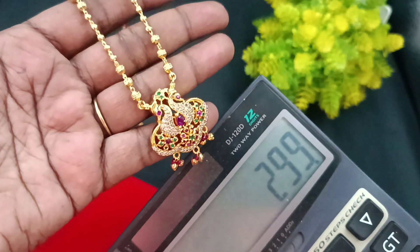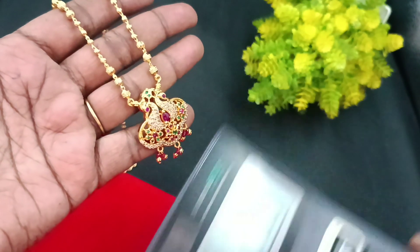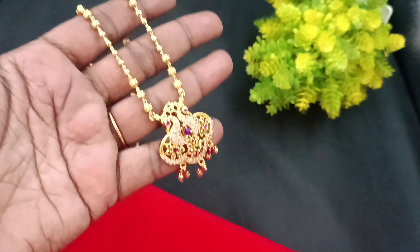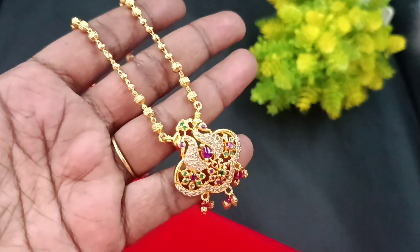This short chain collection is priced at ₹299. You can call and place your order. You can use this cool price — it's a great collection.